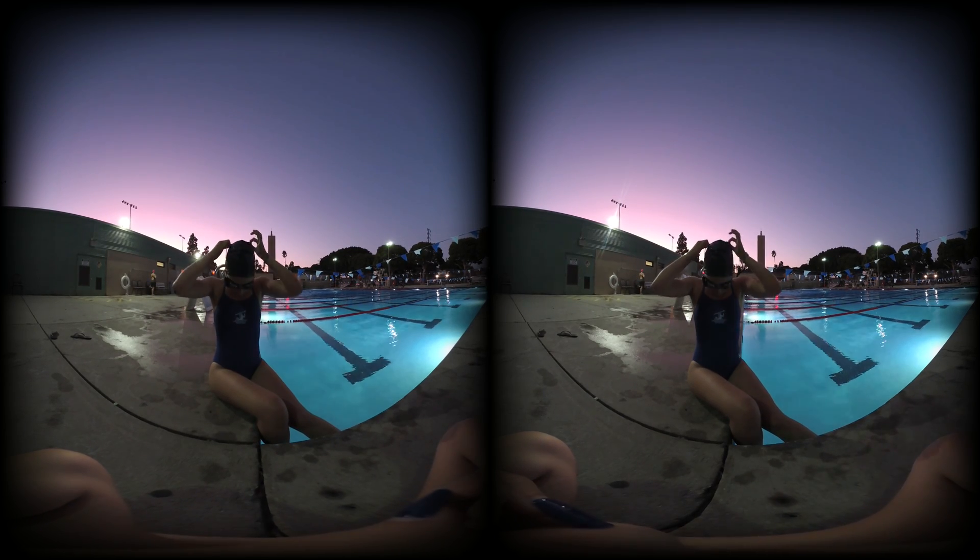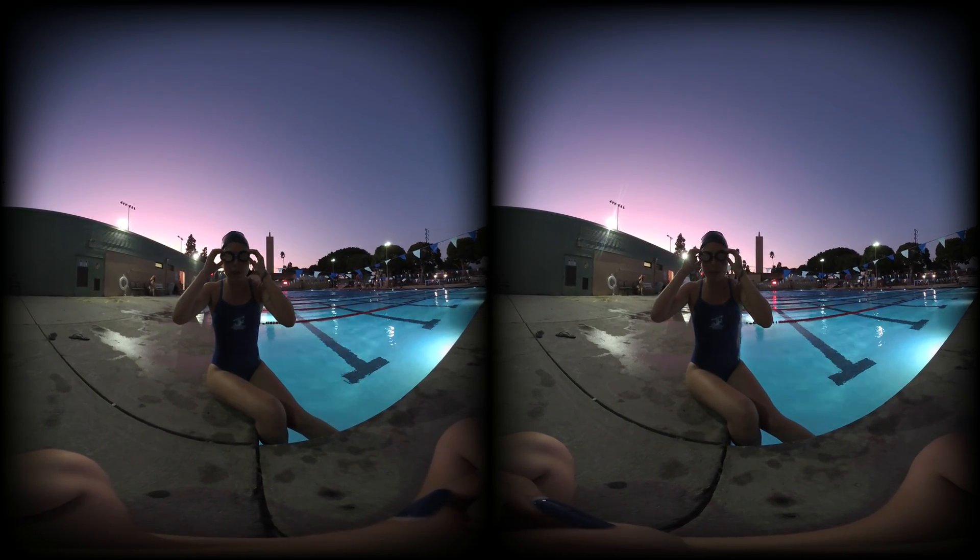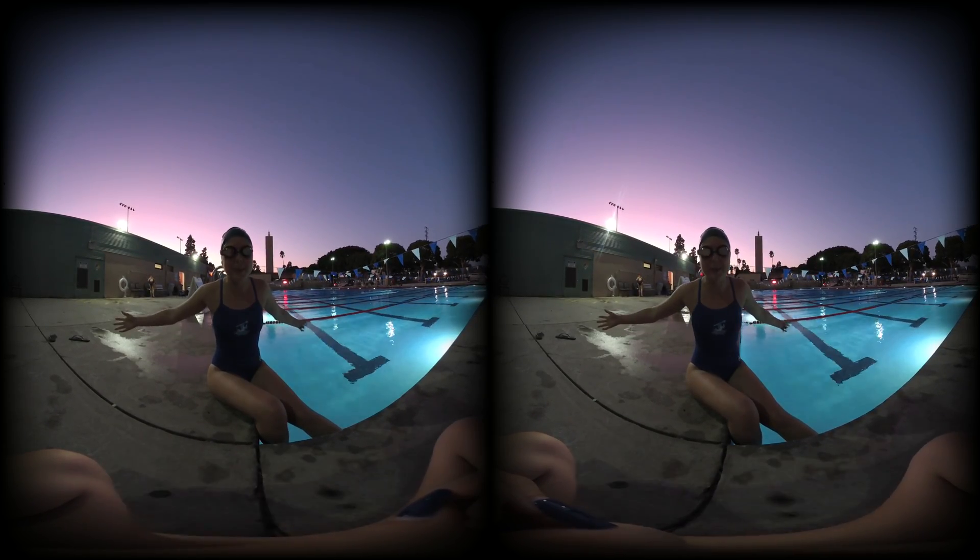They fit pretty comfortably. Right when I put them on the display turns on, which is very useful. I think right when I start swimming the timer will start. Let's go and see.